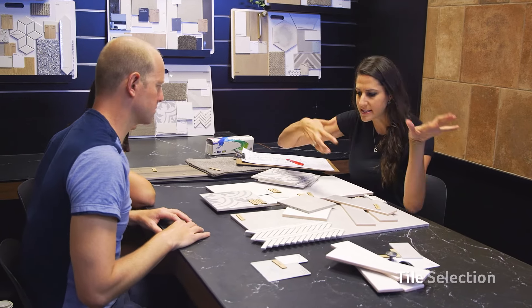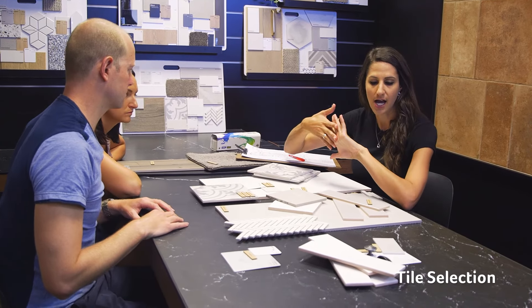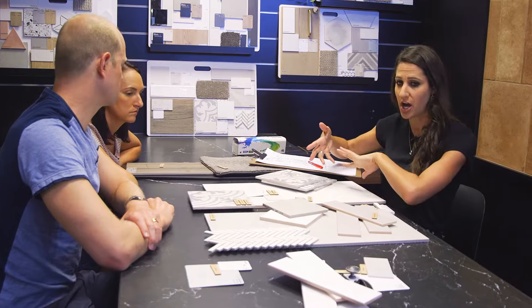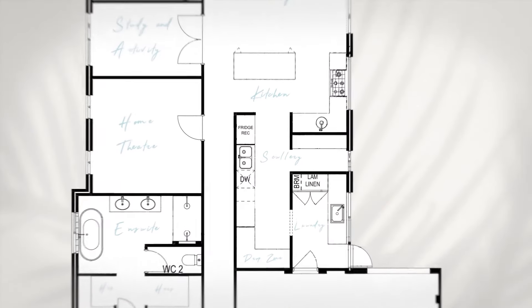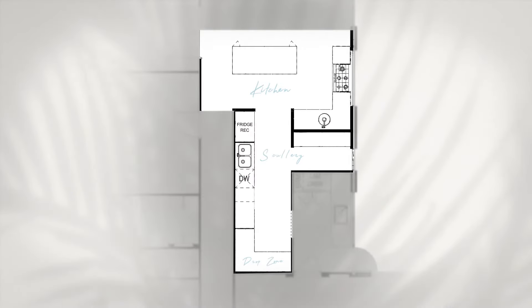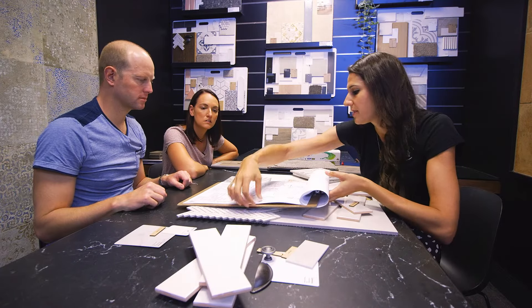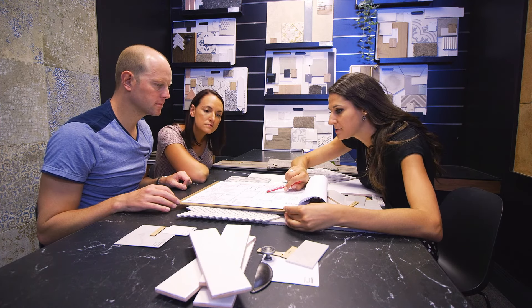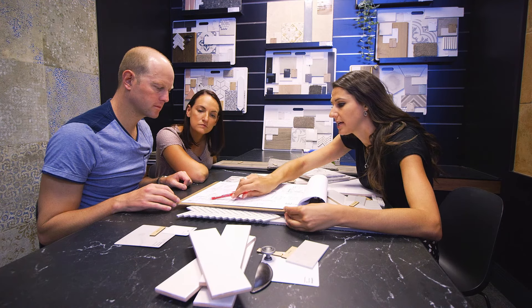From what we've talked about in the showroom, I've just gathered a few samples here so we can start playing around with layouts and locations of your feature tiles. I think we'll start with the kitchen first. We talked about a brick bond pattern and so that would go just to your kitchen splashback and down to your scullery as well.